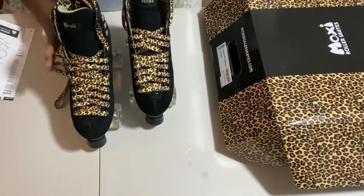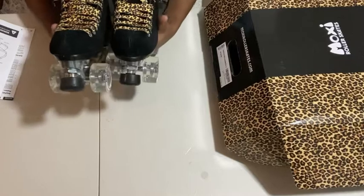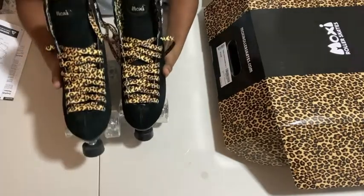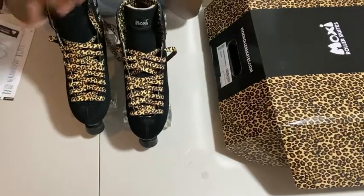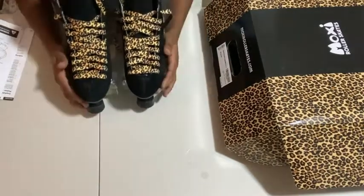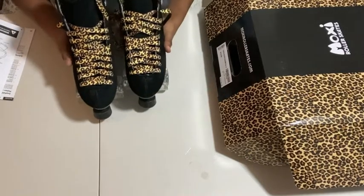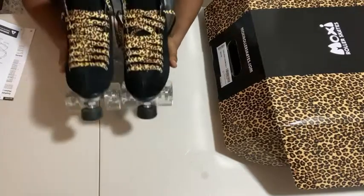That's pretty much it — that's all I have for my first impressions unboxing my Moxie Panthers. Stay tuned for more, and I hope you guys like and subscribe. Definitely leave me a comment — I'll read them all. If you have any questions or concerns about buying your skates or where to buy them, I definitely have a ton of websites I can share. Make yourself feel included in my little community. That's all for now, guys — see you next video, bye!